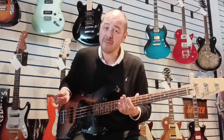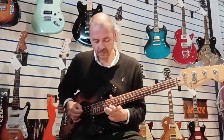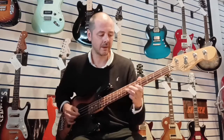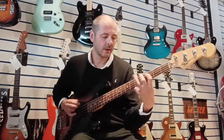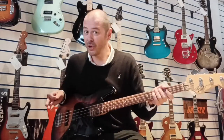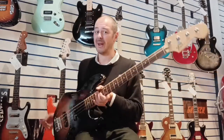But I played it and the intonation is spot on. You can just noodle away — I'm a guitarist but I do like a good noodle on a bass. Such a joy to play, it really is.